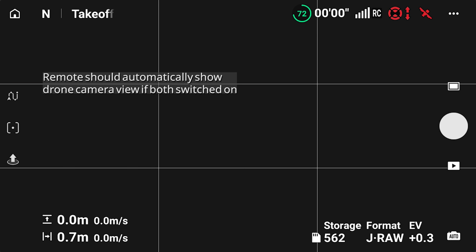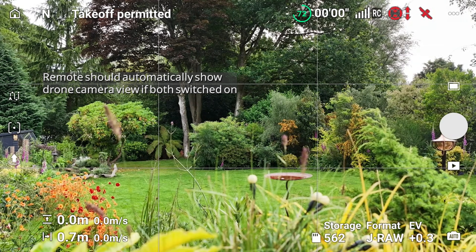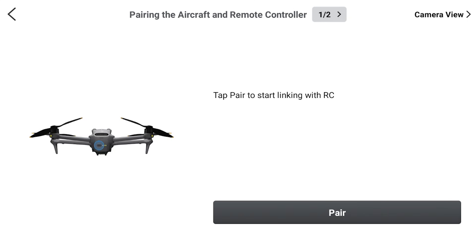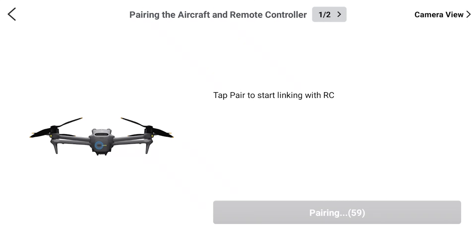Either way, you need internet access to set it up. Once you've entered your username and password, it should find the drone and show you the camera view. If it doesn't, tap the blue connection guide text and follow the prompts to put the remote and drone into pairing mode by long pressing the power button on each one.